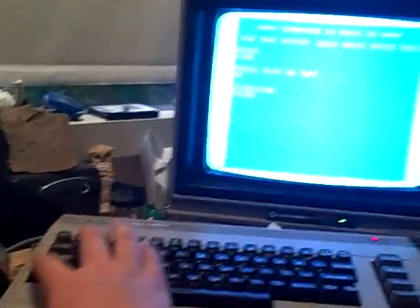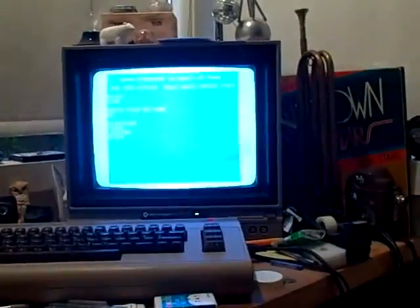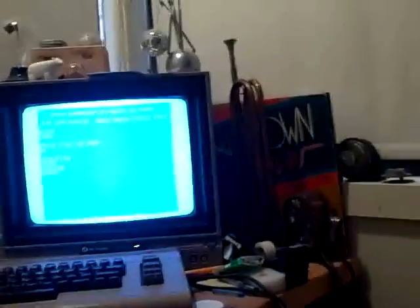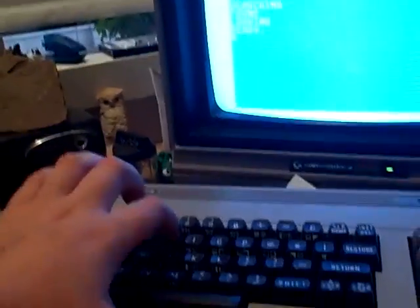Okay, now I press Commodore. And then it says it's ready. I can stop all the reggae music. And then we type RUN, return. And then we watch it do its little loading bar thing — hopefully you're not epileptic.